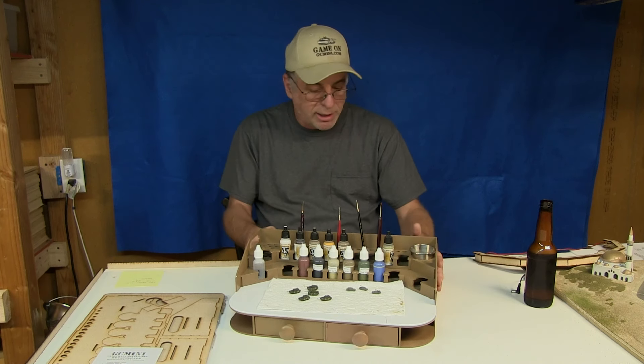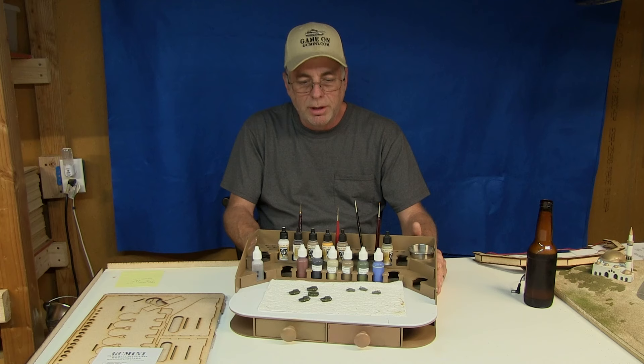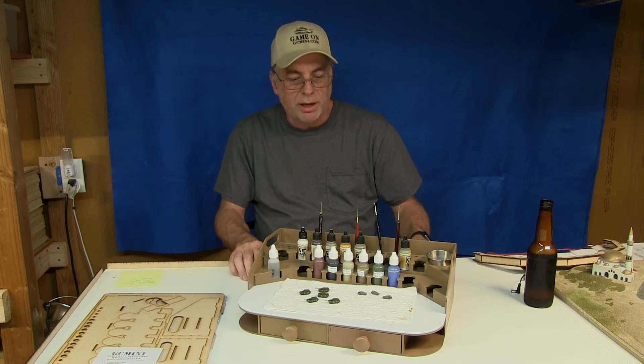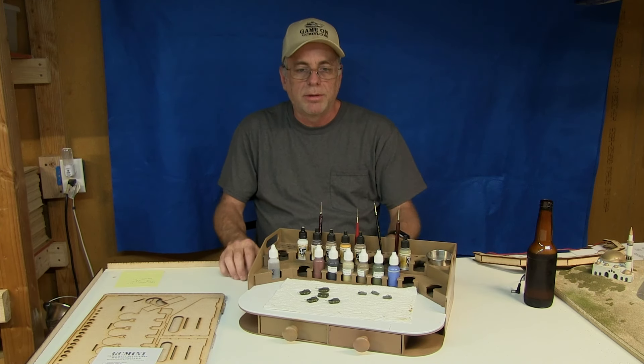So there you go — that is my review of the GameCraft Miniatures Painting Station, add-on drawer, and add-on light kit. You can get all of them at gcmini.com. I hope you find this useful, and if you want to get one, they're ready to ship. Thank you very much for watching, bye bye!